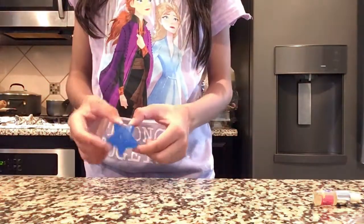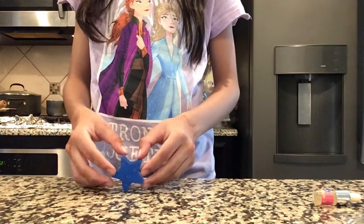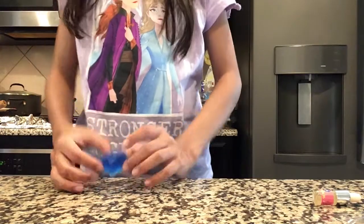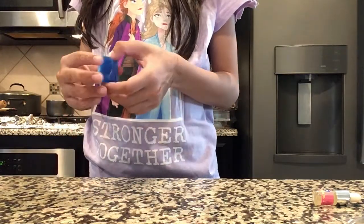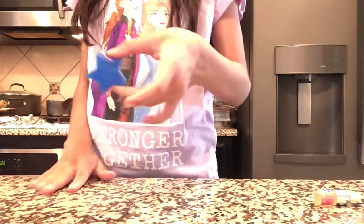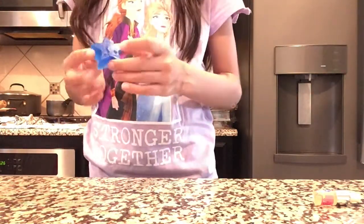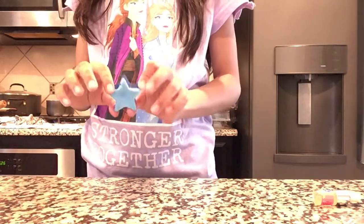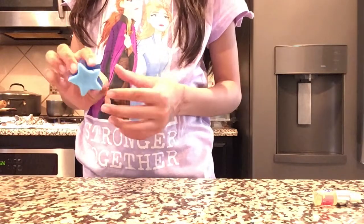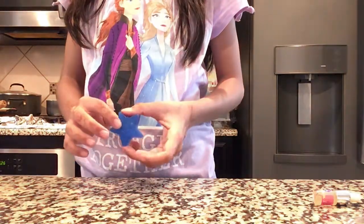I let my soap sit for more than 30 minutes so it hardens just right. This is how it looks — there's light blue on the back, dark blue on the front. I really like it, it's cool. These are really cute and make great gifts. I hope you try out one of these and gift them. Please like and subscribe — I hope you love these.